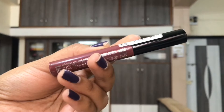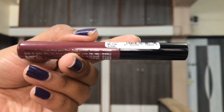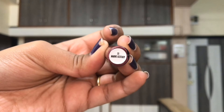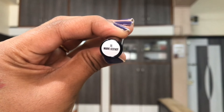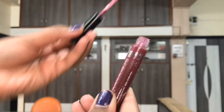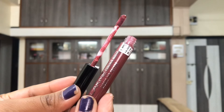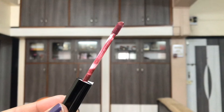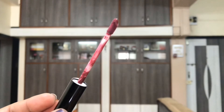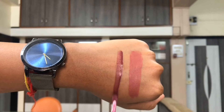It also does not hold a lot of product, so you have to double dip again and again. When you get a new one, they are sealed by just barcode stickers — you don't get any outer packaging or casing. The stickers have the barcode, the MRP, the batch numbers, the used before date, and the shade name and number.